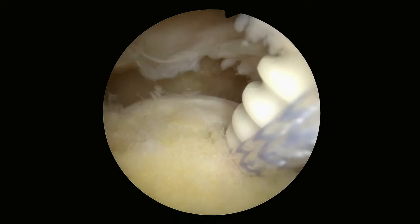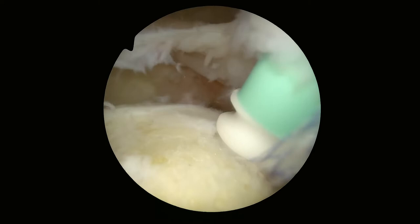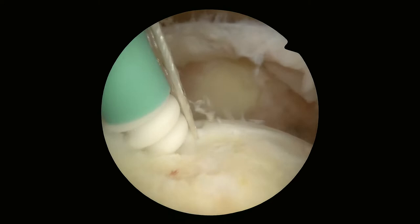So this is the anchor going in. My camera is lateral and I'm basically looking towards the midline — we're sitting on the shoulder, looking medially towards the neck. That's one of the suture anchors going in, and this is the other suture anchor going in.